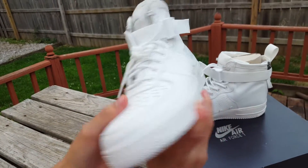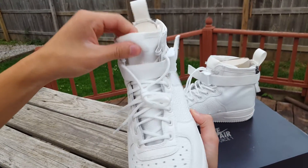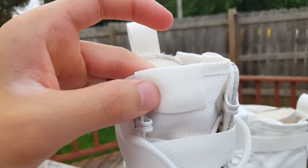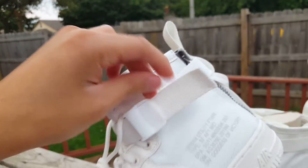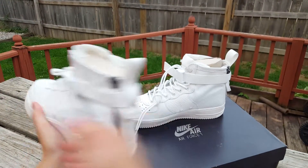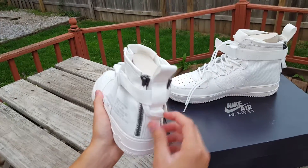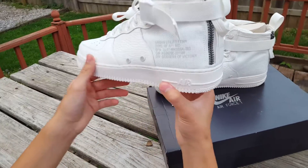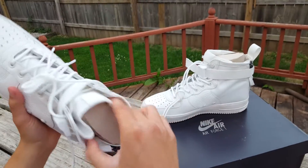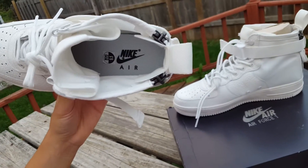The tongue is all triple white — you have the Nike Air branding in there that you can barely see. You have a strap to tighten or loosen it, and these zippers to help slide your foot in — you zip them down and just slide it in. There's another strap up here to tighten the heel if you want. On the inside it's just that Nike Air Force branding in black.